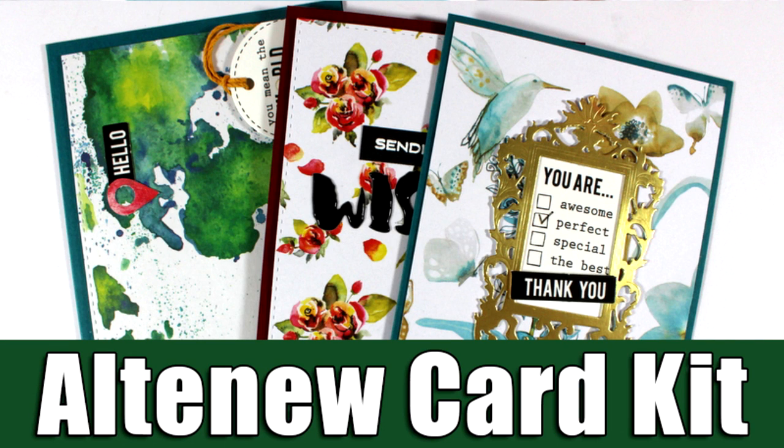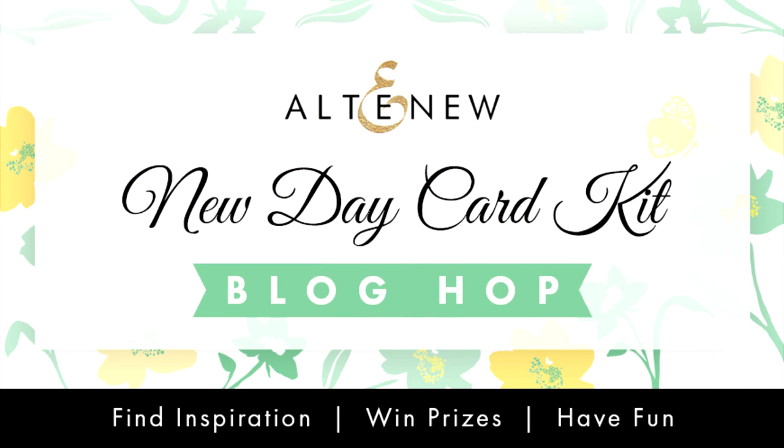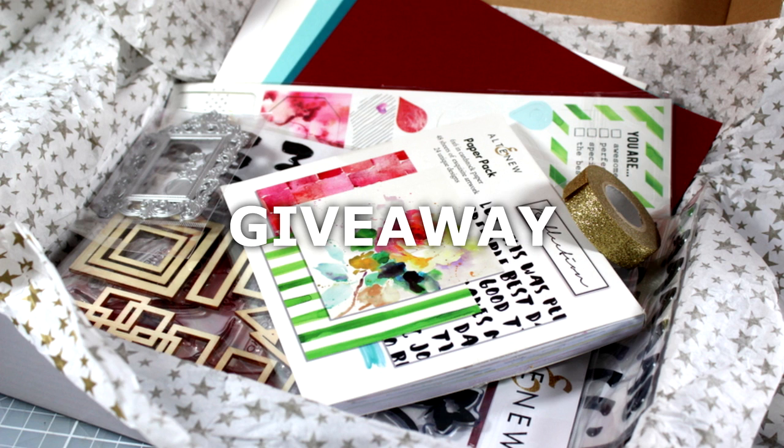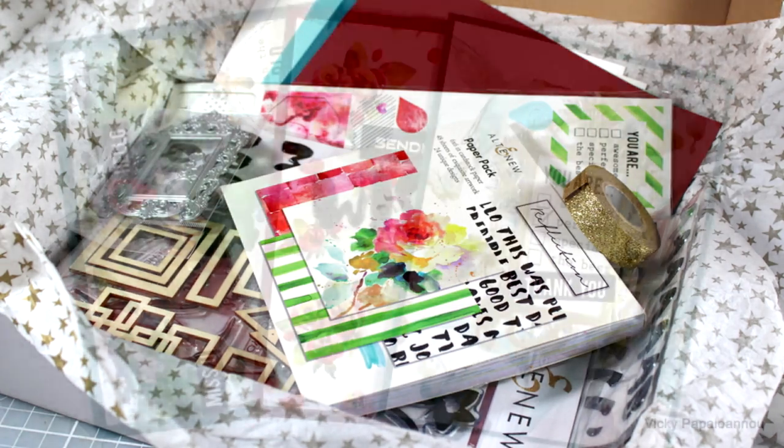Hi everyone and welcome back, it's Vicky here. Today I am part of a fun event — one of the stops from the New Day Card Kit Block Hop by Altenew. If you want to take a look at what's inside the kit, I have already done a video last week and you will find a link down below. There is also a giveaway on my blog so make sure to go there and leave a comment, and there are even more giveaways along the blog hop so make sure to visit everybody.